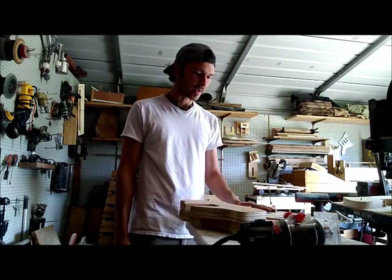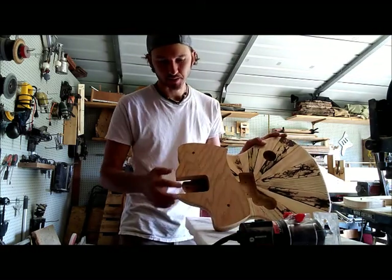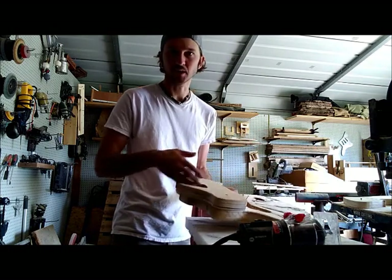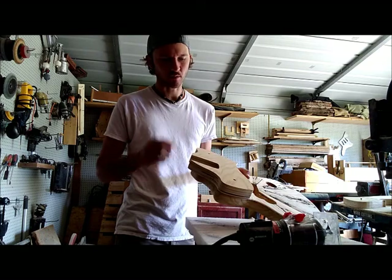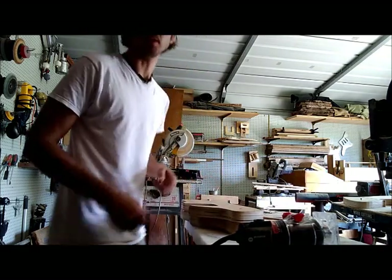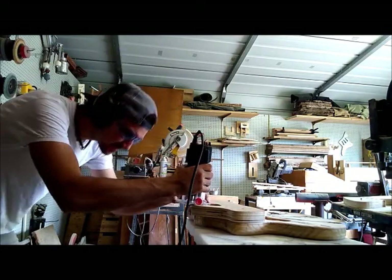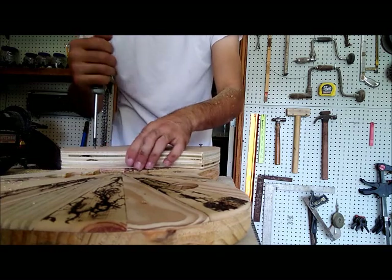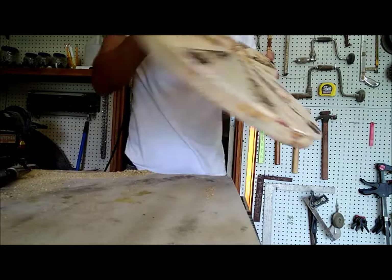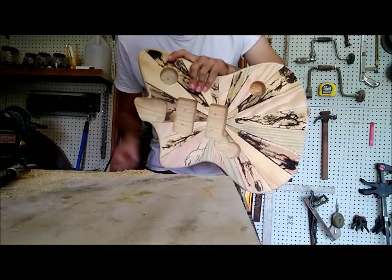So it's actually been about a week since I've been on this project, but I'm back at it now. I've got my neck slot template screwed onto the body here, and I'm going to go ahead and get that routed out. I like to do mine just over five-eighths of an inch, so it's going to take me a few passes — let's get to it.